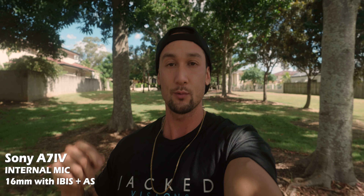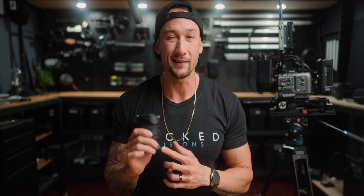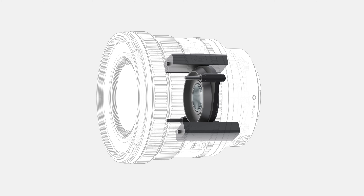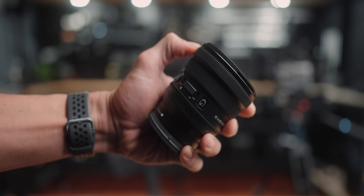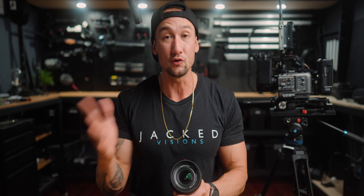A lot of people will be concerned that the Zeiss lens had OSS optical steady shot and this one doesn't — they took it out to make it lighter, and the focusing system is also different. Let's do a couple of tests walking handheld with IBIS on, and then one with active steady shot on as well to see how steady it actually is. Spoiler alert: IBIS in the Sony cameras is going to be enough, and this lens is designed to be used on a gimbal anyway. Check the corners to see the difference between regular IBIS and active stabilization.